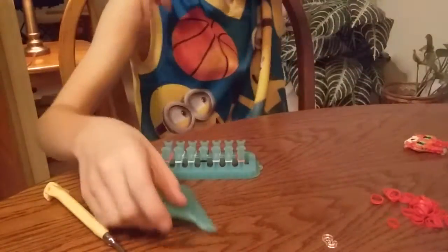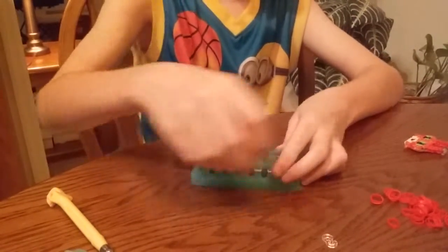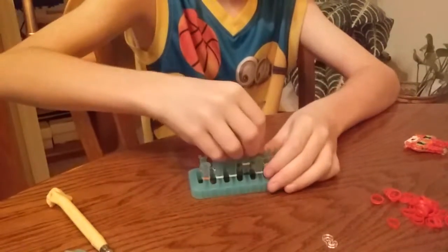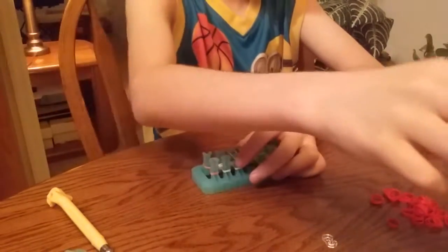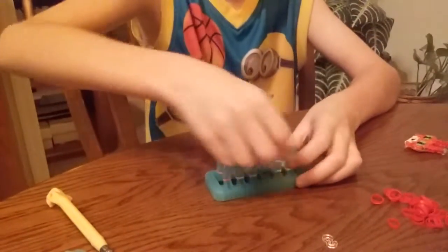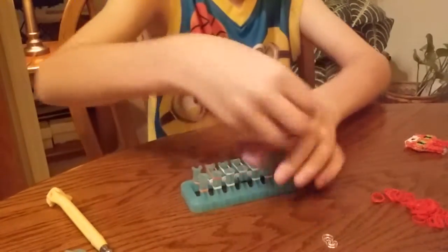And after that, grab a clear band, put it all the way across, and then in the three middle put white bands. Then the two next to that, put one right here and one right here, and on the outsides put red.